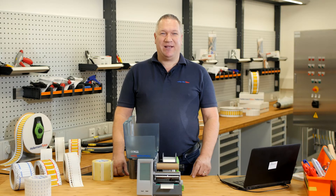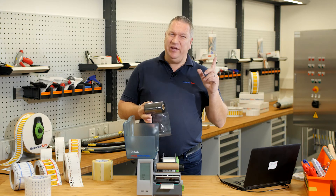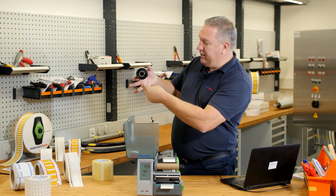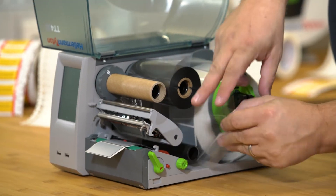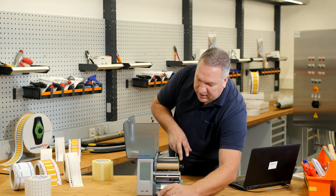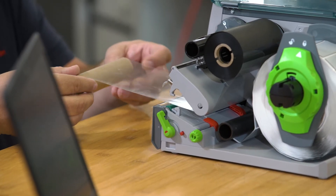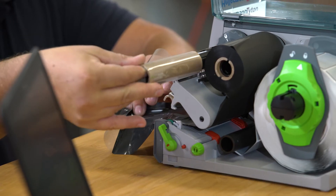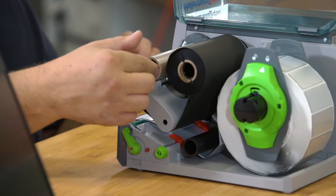Step 3: Insert the color ribbon. Here is a small hint to help you remember, even after one or two years, how to thread the ribbon. Always remember '99' — the number 9 shape. Place it on the first roll holder, then under the gray print head holder, and take it a little bit outside the printer. Fix the ribbon with a small piece of tape on the roll, hold it, turn it, stretch it, hold it, and then take it onto your second arm. Turn a little bit, and the ribbon is inside.